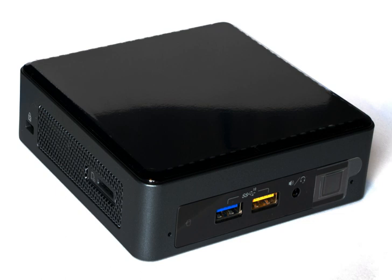Next Unit of Computing is a small form factor computer case designed by Intel. The NUC has had eight generations so far, spanning from Sandy Bridge-based Celeron CPUs in the first generation through Ivy Bridge-based Core i3 and i5 CPUs in the second generation, to Gemini Lake-based Pentium and Celeron CPUs and Kaby Lake-based Core i3, i5, and i7 CPUs in the seventh and eighth generations.